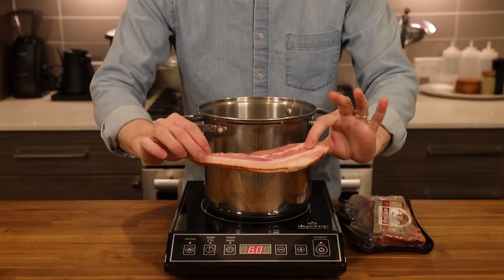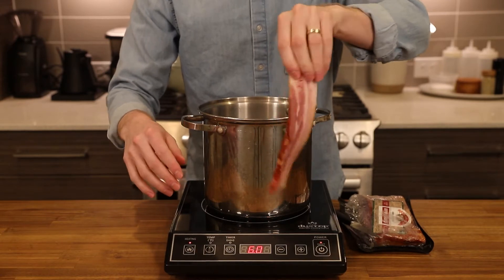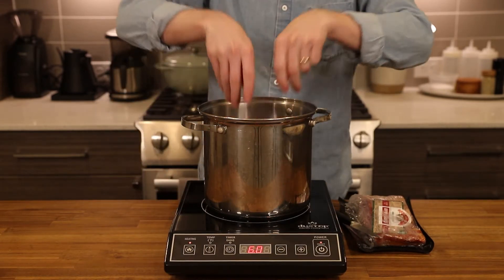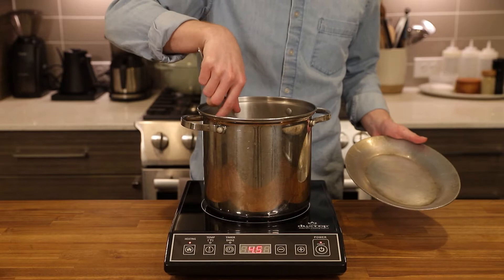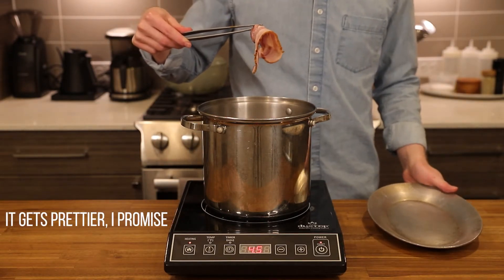This is going to start in a weird place, but trust me on this. To ensure the bacon gets crispy in the short amount of time it's in the pan, we need to simmer it first. This is going to render a little bit of the fat and make sure it's fully cooked later on. Let that simmer for about three to five minutes, just enough to look like beautifully boiled meat.